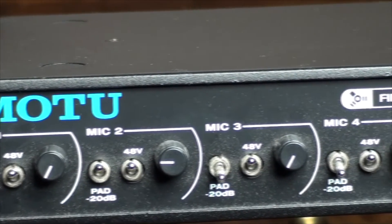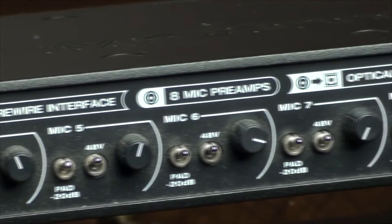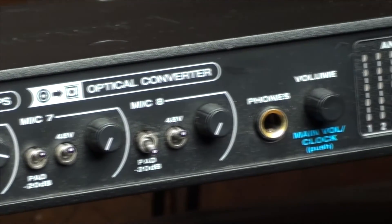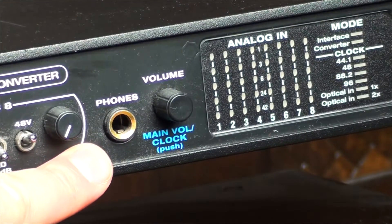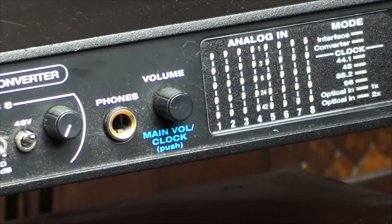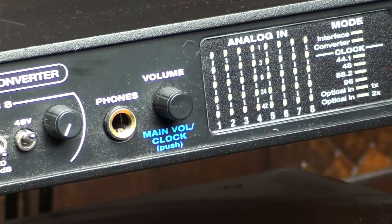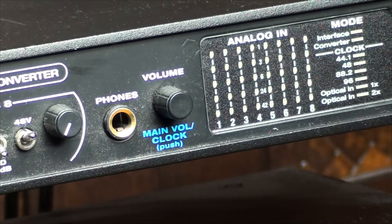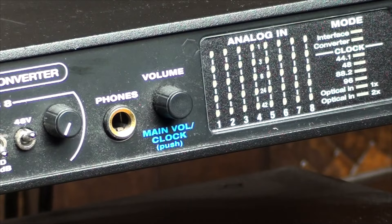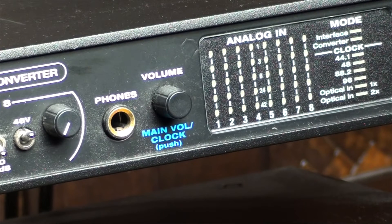On the front of the device we have a headphone out and a volume control. The volume control does two things: one click sets the volume for your headphones, and a second click brings up the mix for speakers attached to the device, so you can set them separately to your headphones — which is a really cool feature.